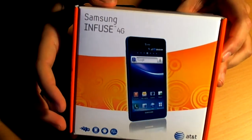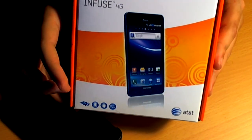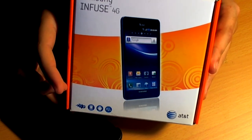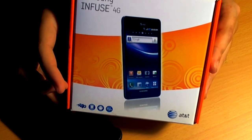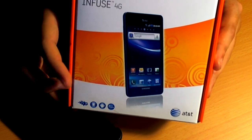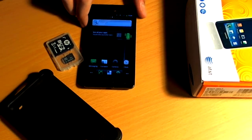Also located in the box here, it includes all of the MHL adapter, all the documentation and such — never been really touched before. And that's pretty much the rest of the stats on this phone.